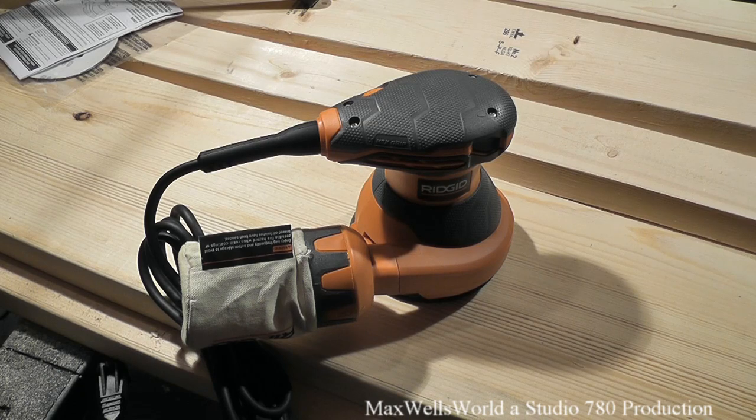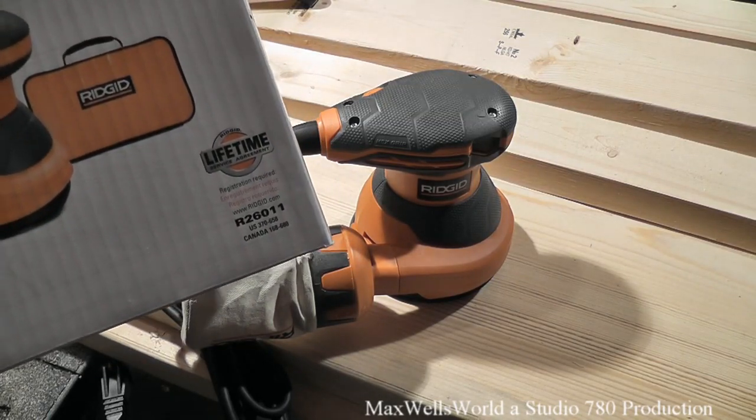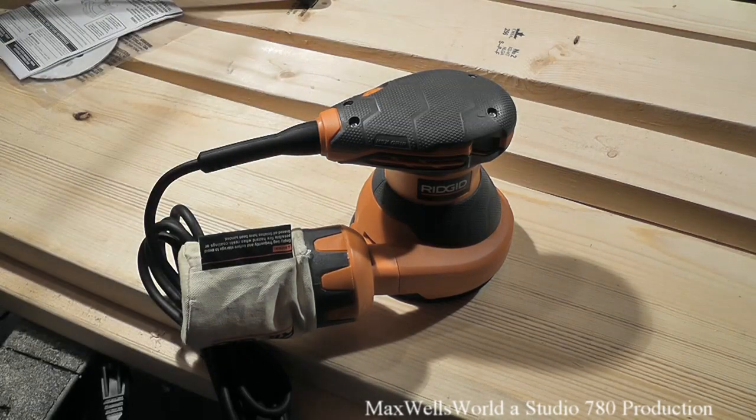The specifications: power input is 120 volts, 3 amps. No-load speed is 7,000 to 12,000 OPM. Pad size is 5 inches and total weight is 3.5 pounds. Inside this kit you get the R2601 sander, two sheets of 80-grit paper, a dust bag, hook and loop backing pad, a heavy-duty contractor bag, and the operator's manual. And like all Ridgid tools, there is a lifetime service agreement, so register your product and if something happens they will take care of you.